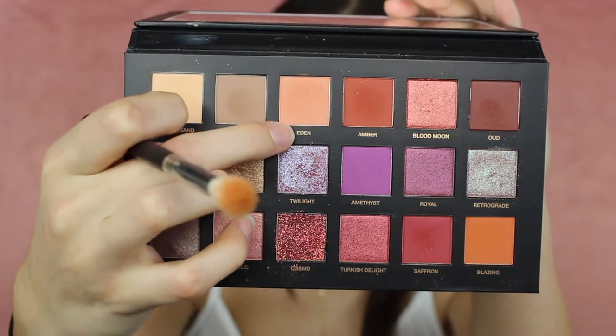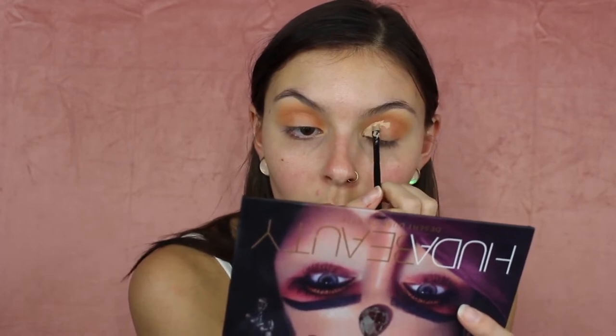We want to make sure there's enough of this color that when we go in with all the other colors, it will still peep through. Next, I'm going to go in with the Huda Beauty Desert Dusk Palette and take Eden — this pretty color right here — and go over top of that Creamsicle color. Now that we have these two colors down, I'm going to carve out the crease area using a tiny little baby Morphe brush and that same Fit Me Concealer. I'll just take my finger and blend that out. My cut crease is done.